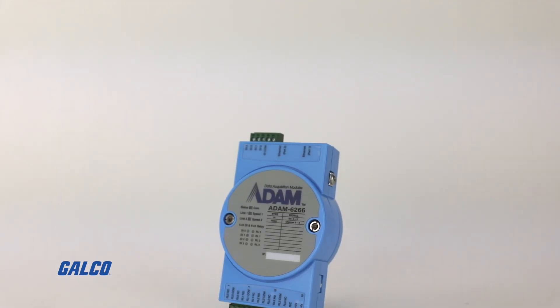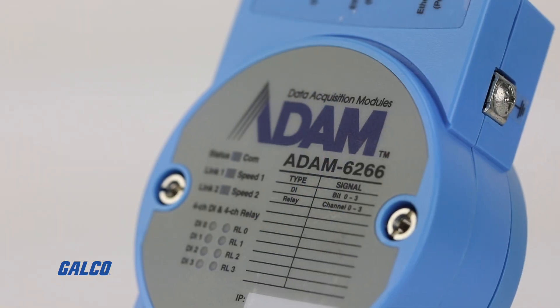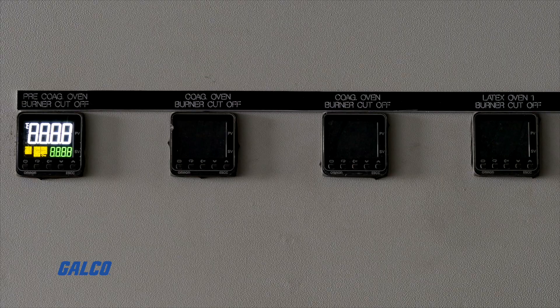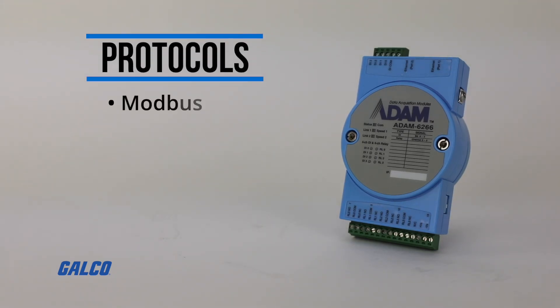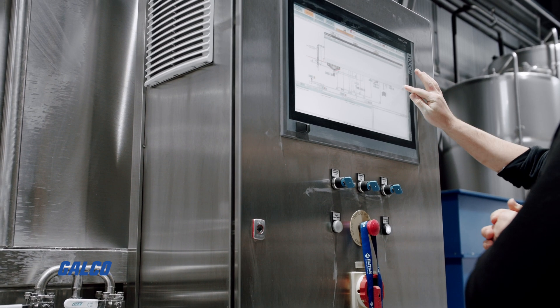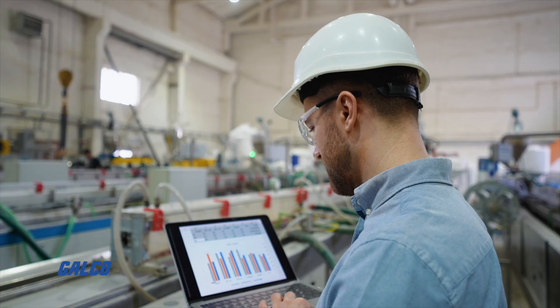Hello everyone, I'm Eric Wong with Advantech. I'm the product manager for the ADAM Series Remote I/O. Today I'm going to introduce you to the ADAM 6000 Series, which is the remote I/O that can take in signals from sensors like humidity, temperature, pressure, or level sensors and convert that into protocols like Modbus, MQTT, or OPC UA so that you can easily update the data from sensors to your SCADA system or cloud service.